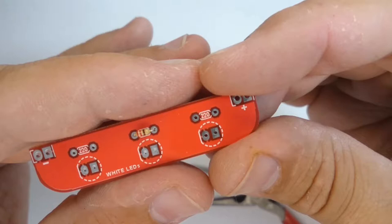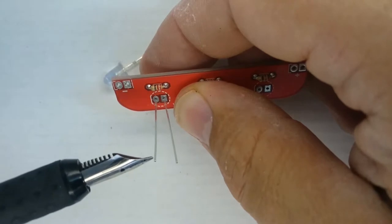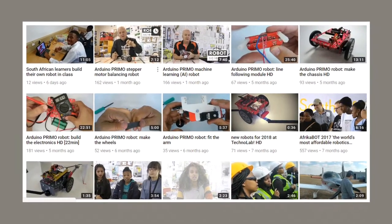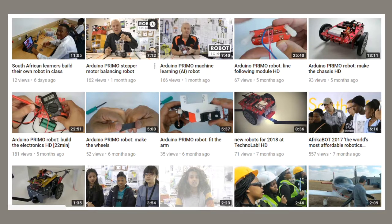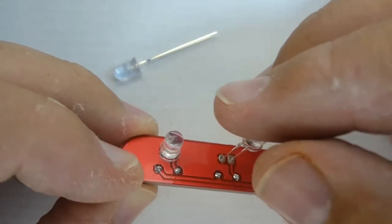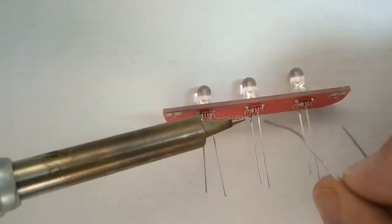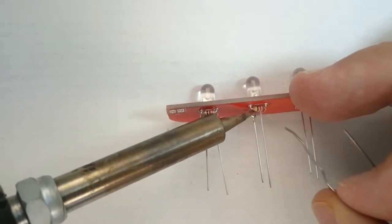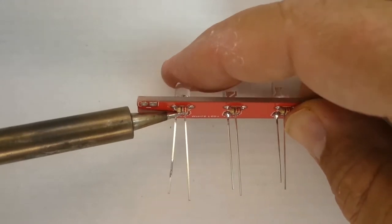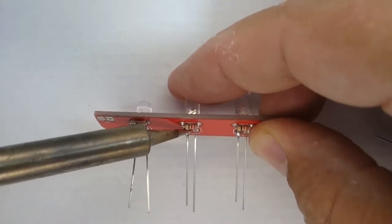With this many clues as to which way around a part should go, it should be difficult to get it wrong — however, folks still manage to. We have found that if trainees watch our videos right through, more than once before they start, there is much less chance of making expensive mistakes. Once you are ready, turn the printed circuit board over so you are looking at the side without the white silkscreen markings. Place the bright white LED long leg into the square pad hole, guide the shorter leg into the other hole. Realize that you are only going to solder one leg of each LED at this stage.